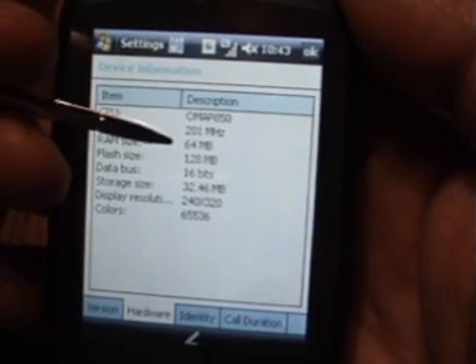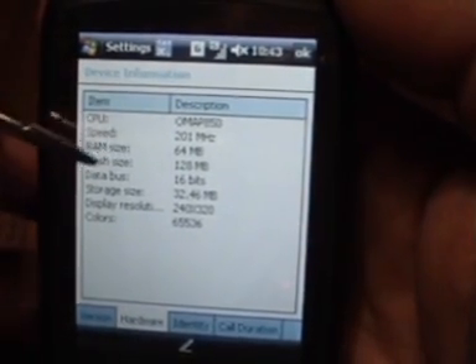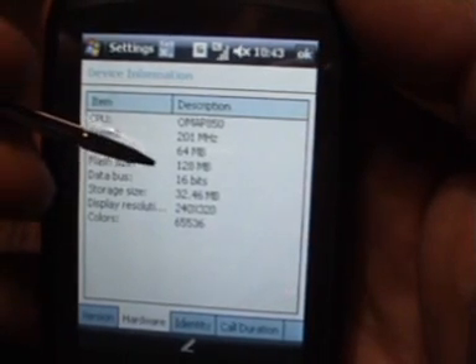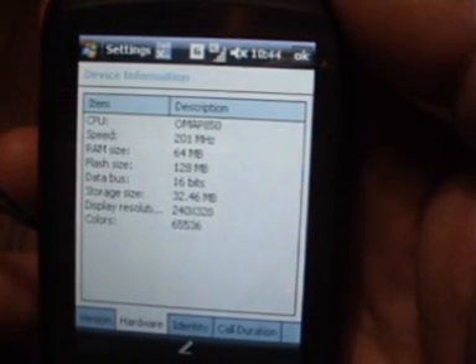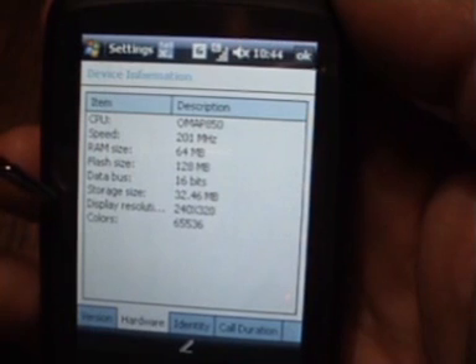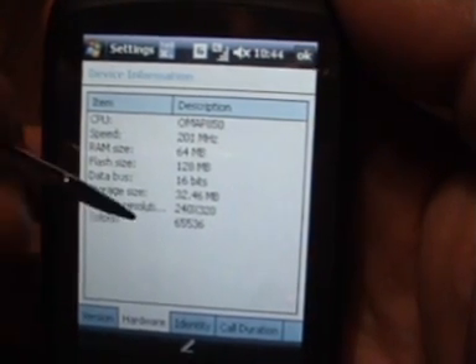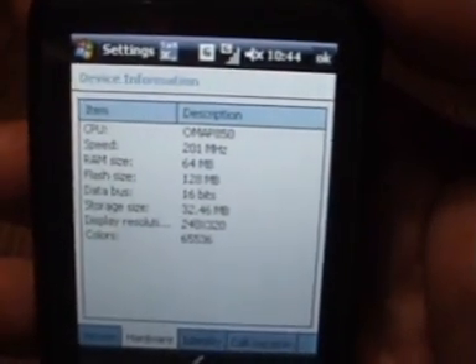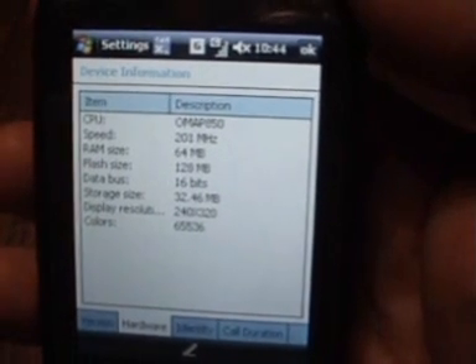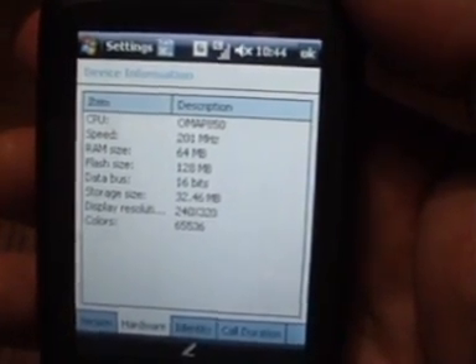The RAM size is only 64MB, which I think is a little bit on the stingy side, but there we go. Flash ROM 128MB, and 32.46MB overall storage size available. Display resolution is 240 by 320 pixels at 65,000 colours. The screen on this is quite nice — it's not the best screen I've ever seen, but it's bright enough and sharp enough, so no problems there.